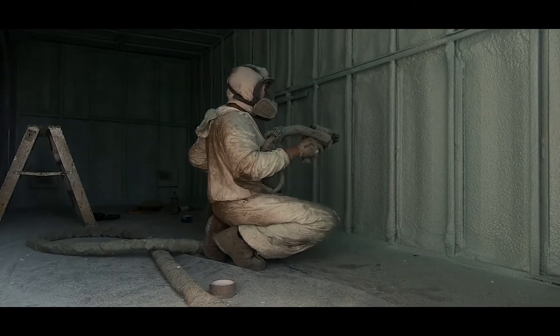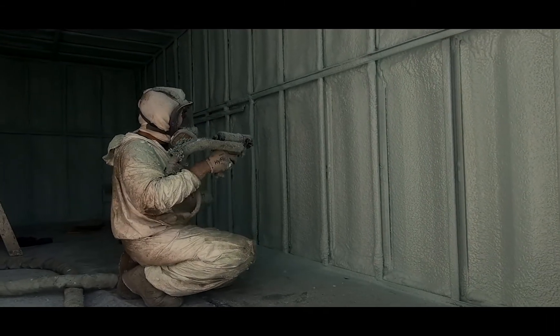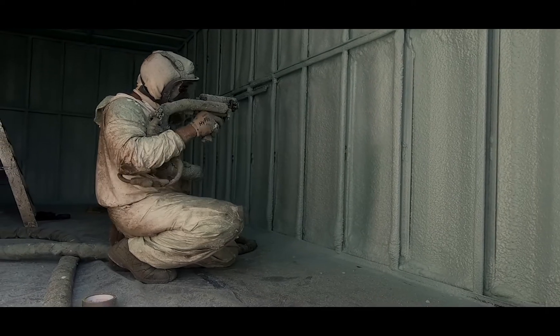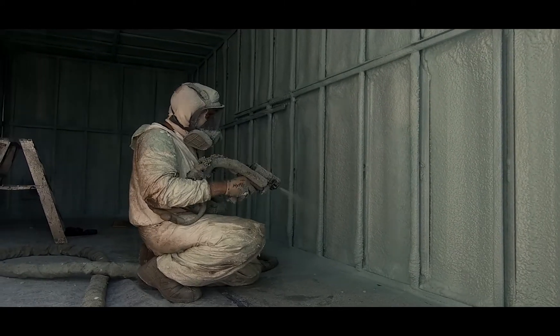They'll be doing two inches of foam on the underside, two inches in the walls, and two inches in the ceiling. We've got the boss man at Comfort Insulation — Luis came in just to check on the progress and see how his guys did. This is a great opportunity to pick his brain and get him to tell us the benefits of using spray foam in a shipping container.